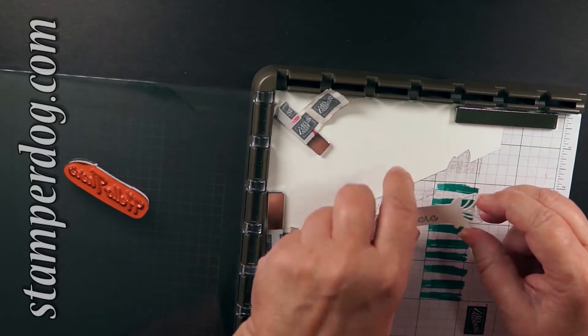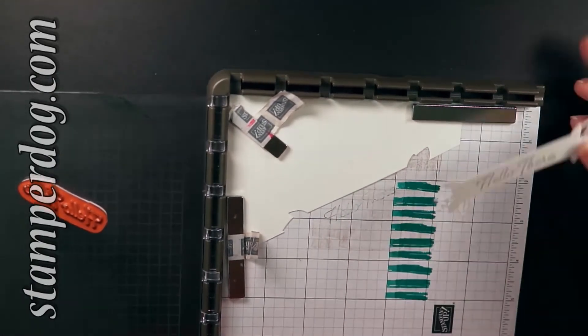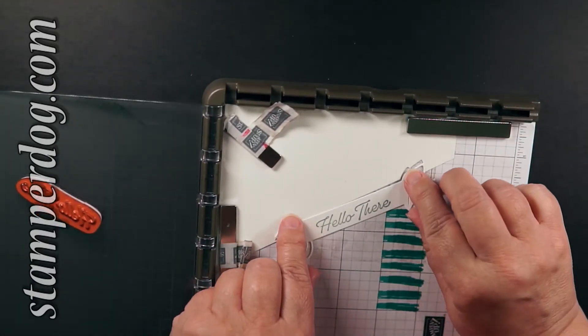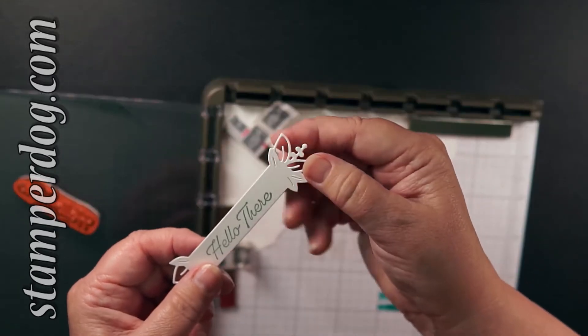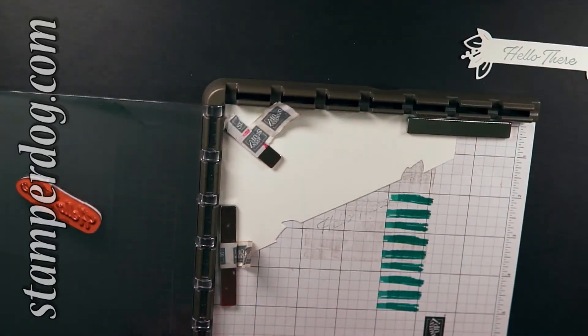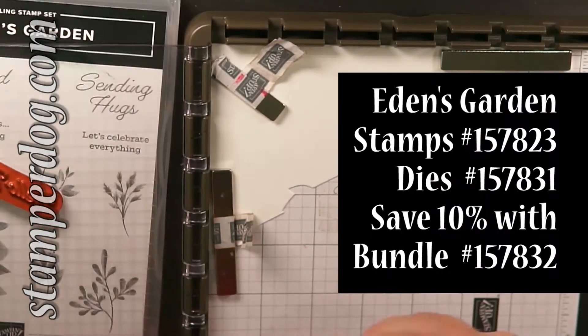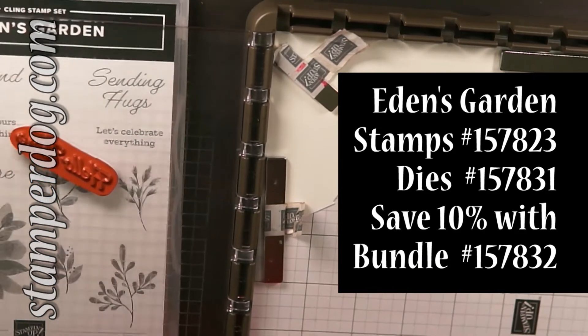This way, I went and cut out a whole bunch of the die cut. Then all I do is just layer it up into those cut edges and now I can make several of them at one time. We're using that new Eden's Garden suite that just released today, and by cutting it in half, we don't have all those fancy edges.